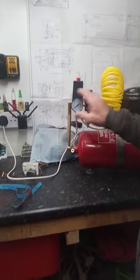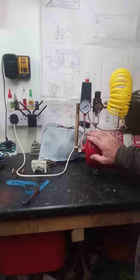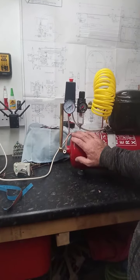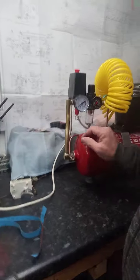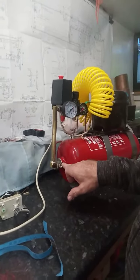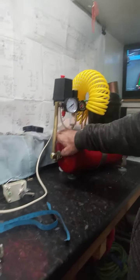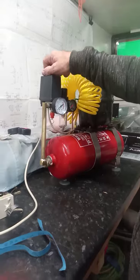I bought the gauge and the switch — all for, believe it or not, 10 quid off eBay, brand new. I couldn't believe it. I made a long tube to connect into the main tank, and the compressor feeds into the bottom of the tank.